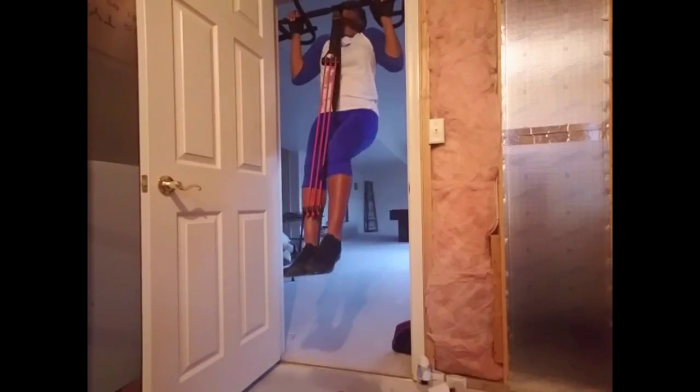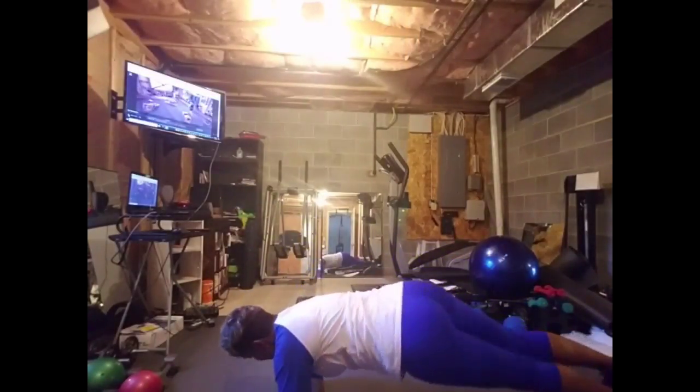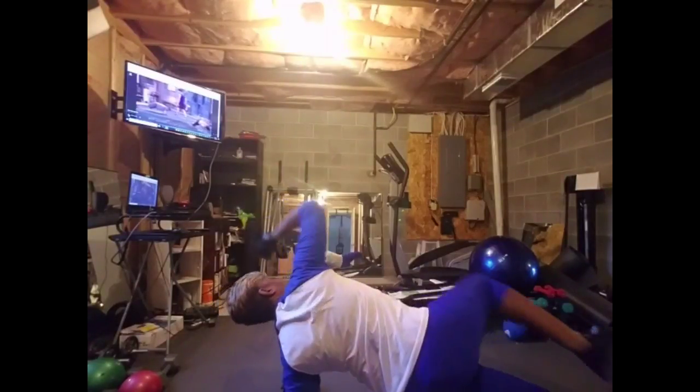And back. Extending. Excellent. The feet barely touch. Rotating back and forth. Nice job, Jamie.